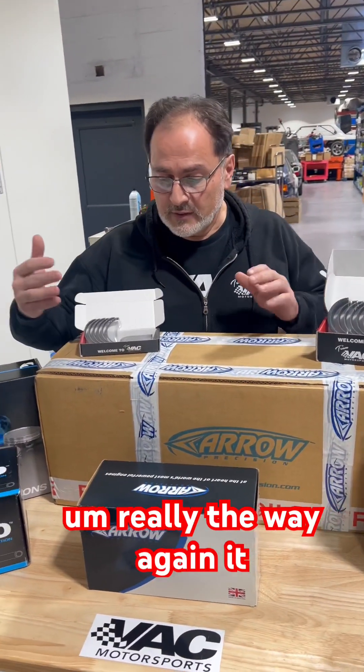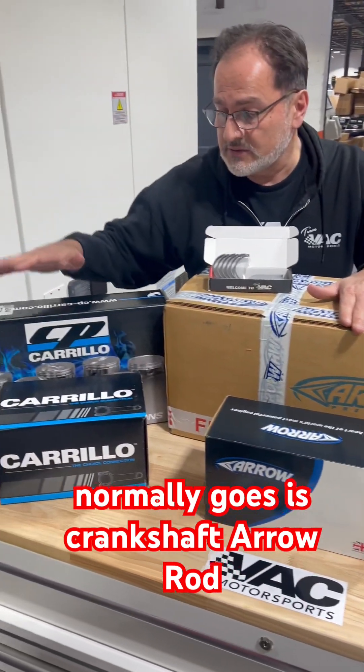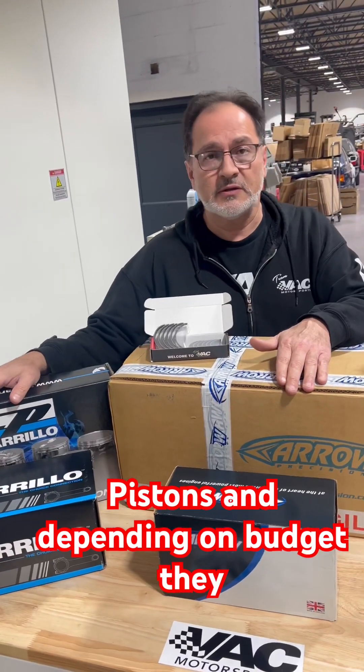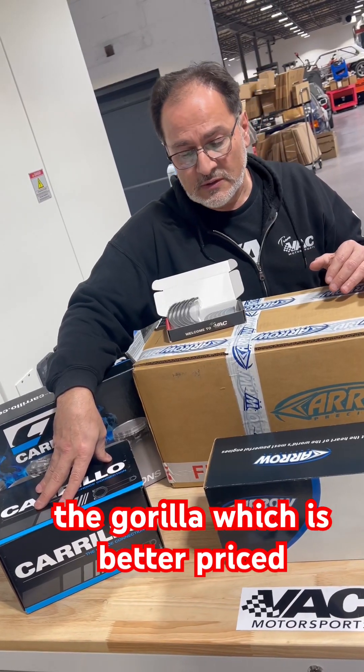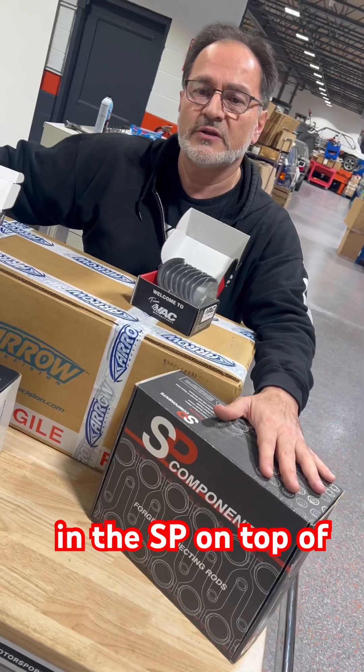The way it normally goes is: crankshaft, Arrow rods, CP pistons. Sometimes people change the pistons, and depending on budget, they can go to the Carrillo — which is better priced than the Arrow — or go to the most affordable option in the ESP.